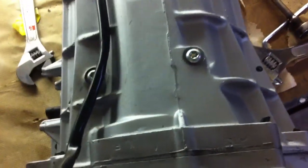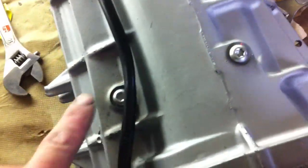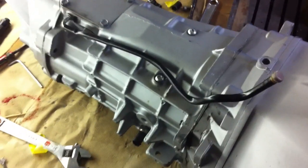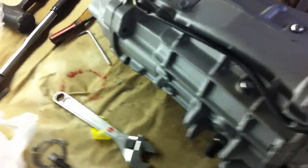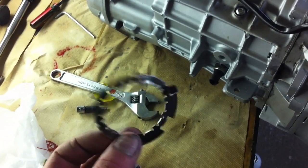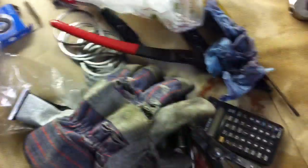Brand new bearings and synchros. Sharpened up the dogs on a couple of the gears that were getting a little worn. Replaced both these bolts — I always do that every time with these T56s because I've had them snap before. It's cheap insurance, just order them with your rebuild kit. All new snap rings, seals, new reverse spring retainer so the keys don't come out, and all new wave washers and spacers.